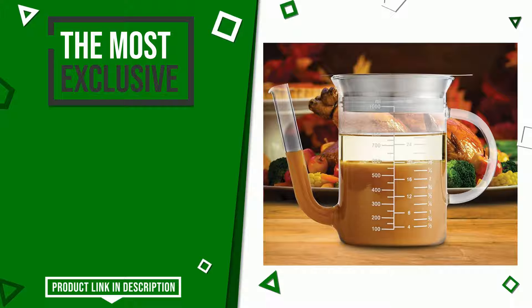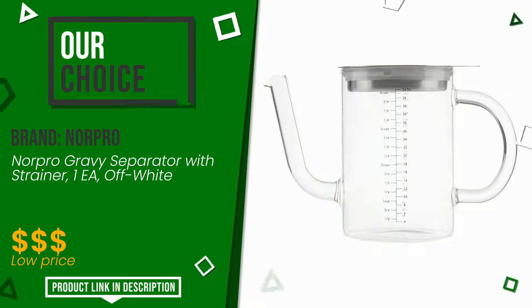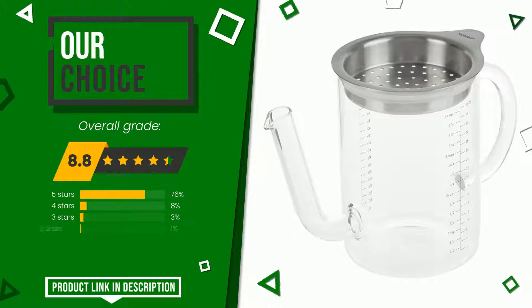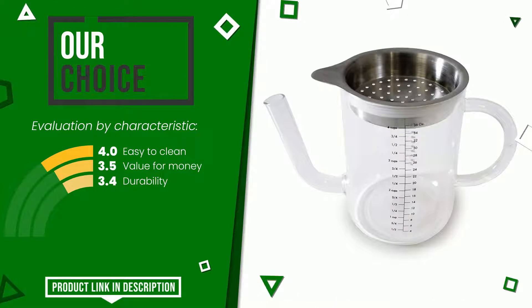The overall rating of this Norpro article is 8.8 out of 10. It turns out to be our best choice. Its strengths are easy to clean, value for money, and durability. Find the link to this product with all the information and the updated price at the bottom of the video description.